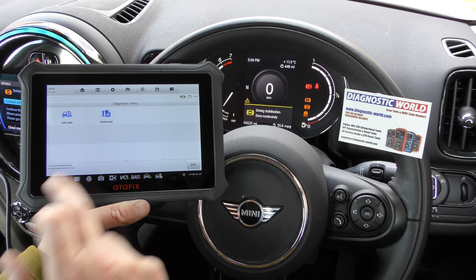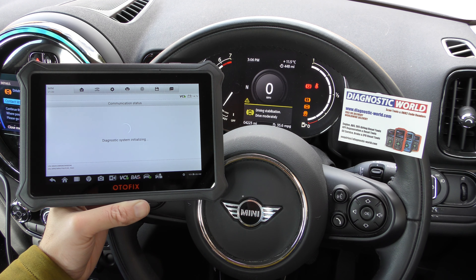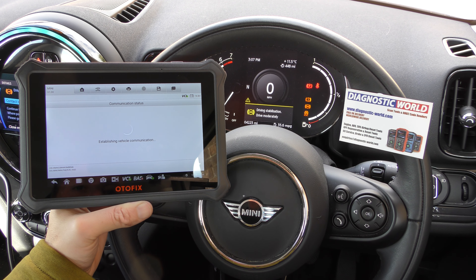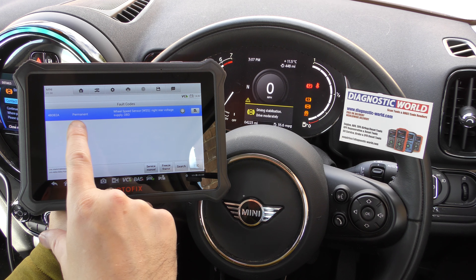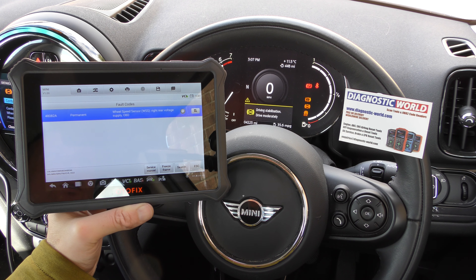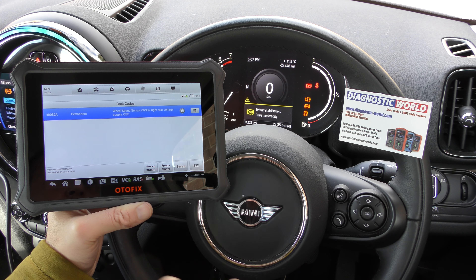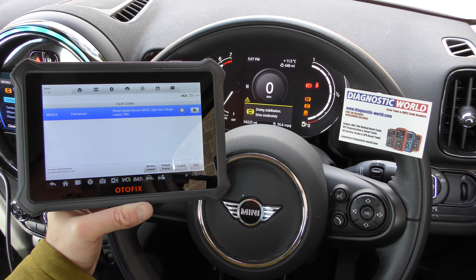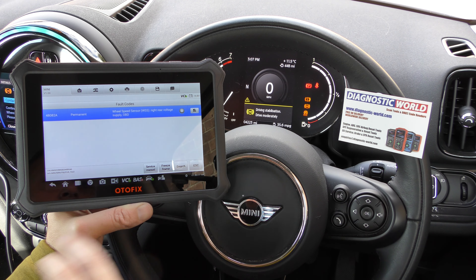We'll go to Diagnosis, then go to Control Unit, and I'm going to select the Chassis System — it's ABS DSC, that's the name of the ABS system. First thing we do is go to Read Codes, and that's going to give us a fault code relating to these warning lights. We've got fault code 4808 — a permanent fault: wheel speed sensor rear right voltage supply. That basically means the voltage isn't picking up any ABS sensor signal for the rear right.